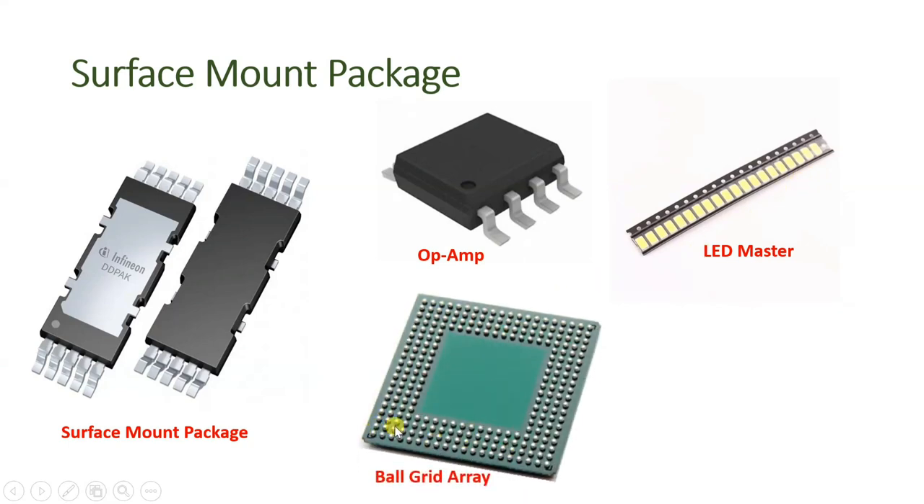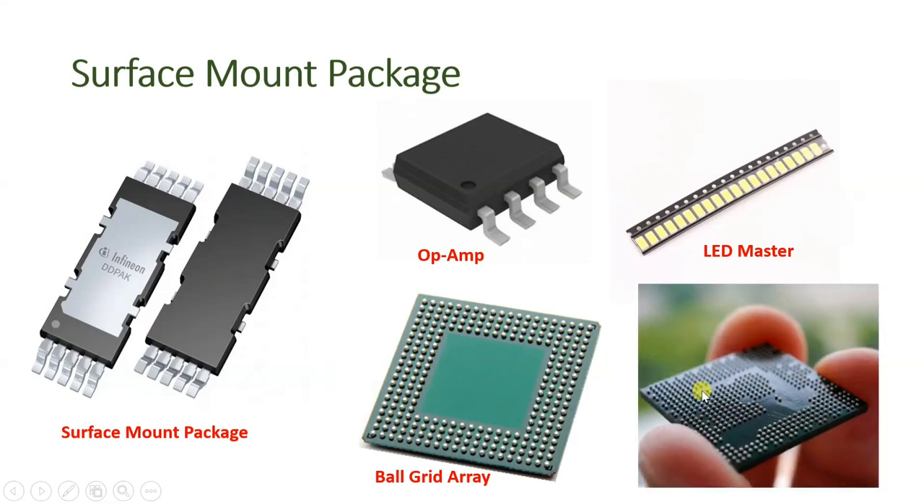Now you can see the ball grid array. These are the balls on this IC — you just press it onto the PCB and it sticks, with many terminals observable. There is also a random-shape ball grid array as you can see in the figure with many balls. These balls make contact and get fixed once pressed with some pressure onto the PCB. With ball grid array we don't need to do soldering, but with surface mount packages we need to solder on the surface of the PCB. With ball grid array, there will be a socket and on that socket we can directly insert the IC with a little pressure.